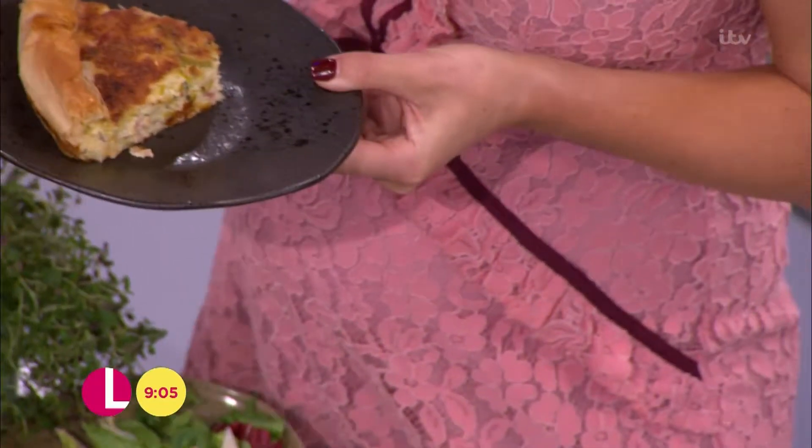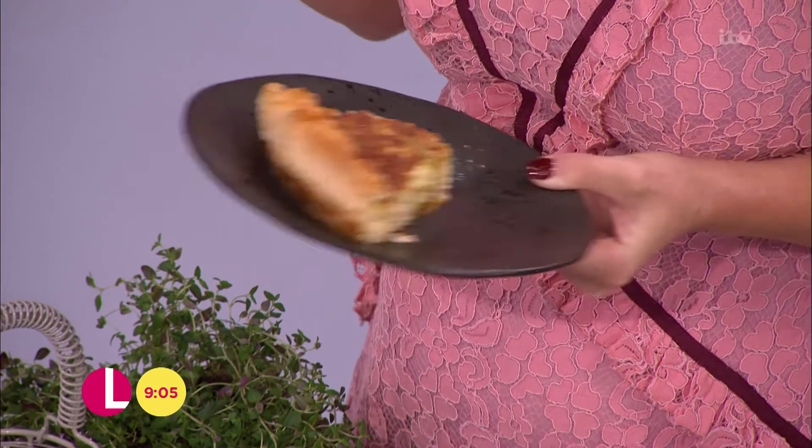This is cool, yeah? It certainly is. There are so many nice, rich flavours going on in there. It's hearty, wholesome. Exactly — perfect for the kids coming in after football or whatever.